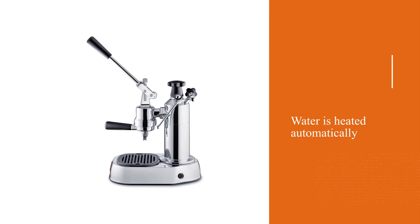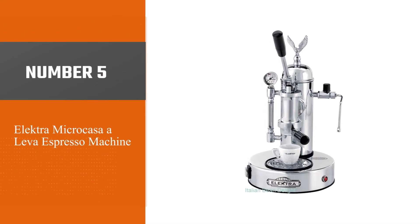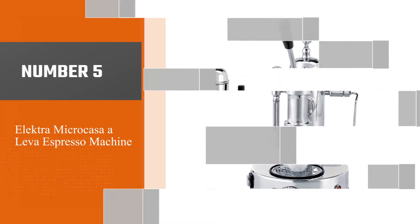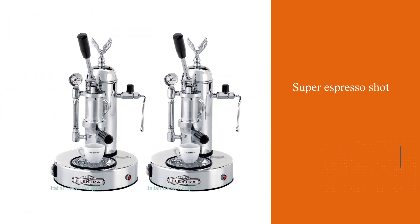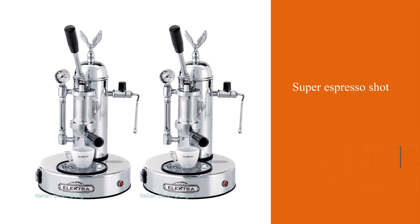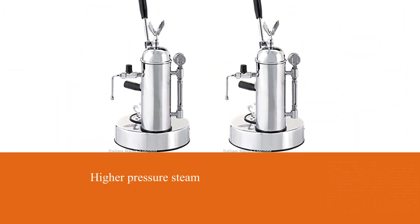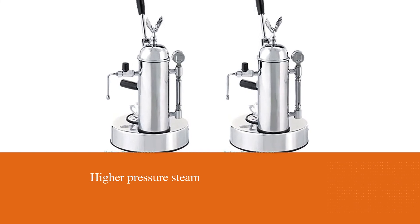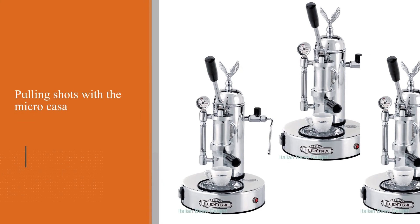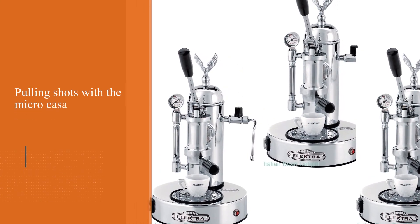Number five: the Elektra Micro Casa a Leva Espresso Machine. One could say we saved the best for last. Although the Elektra may look quite similar to the La Pavoni machines, it pulls a super special shot and generates even higher pressure steam than the La Pavoni, making it much easier to foam milk. As with any lever machine, it will take a good bit of practice to master pulling shots with the Micro Casa.